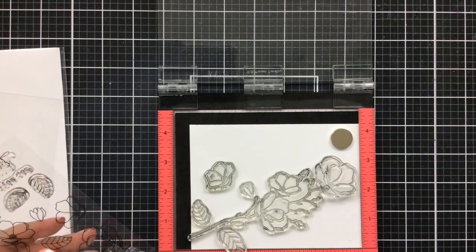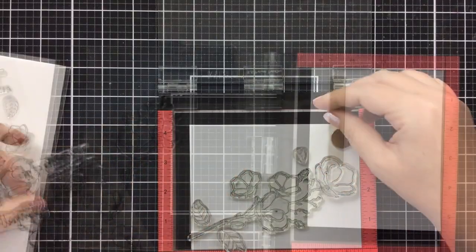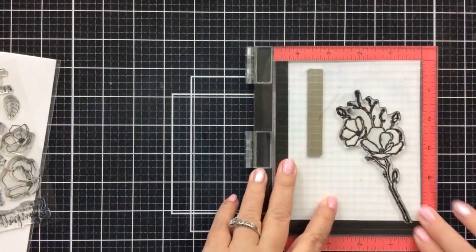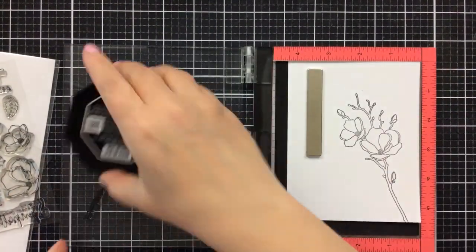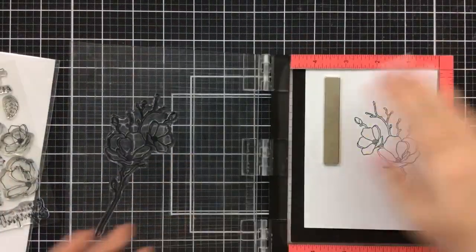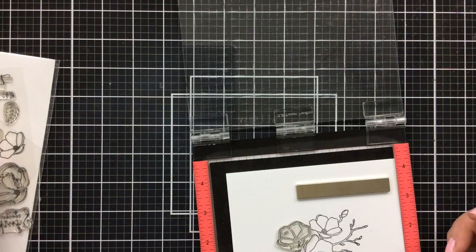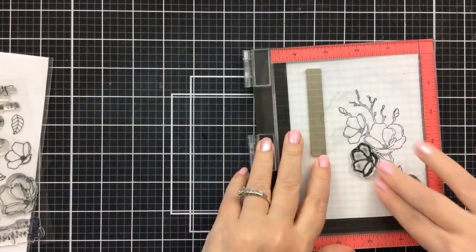I'm just laying it out on my cardstock to get a general idea of how I want to build this up. I'm using that branch that already has a couple of the flowers on, and now I'm going to build it up by adding some additional flowers and some additional leaves. I'm going to stamp those on and then just keep building.